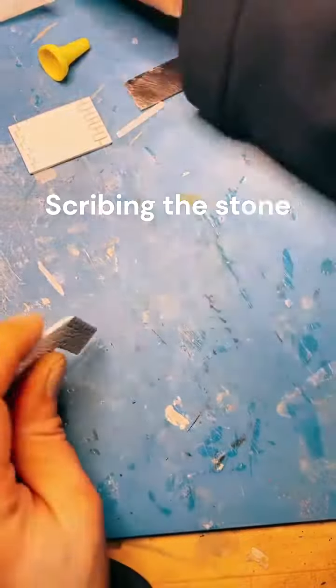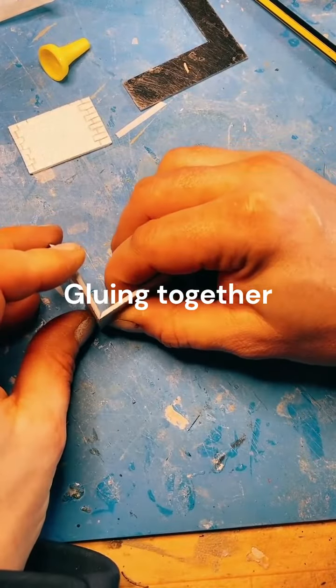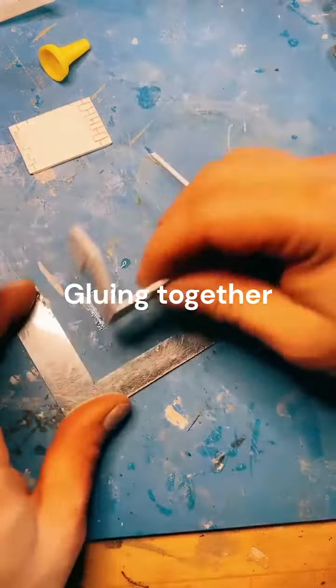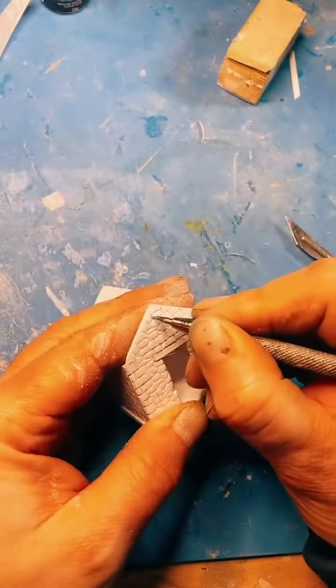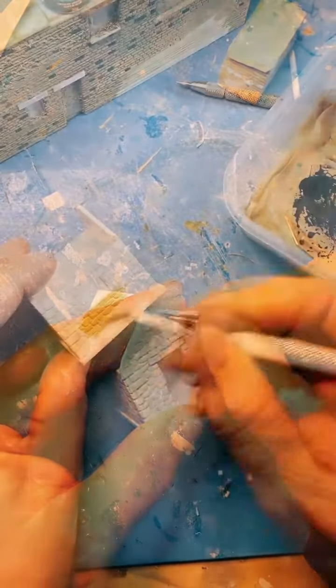I'll just go back and do a bit of sanding. I've got some sanded old paper parts of the stone, and just go back over again, deepening those cuts and deepening those veins, and just start scribing in the same way.